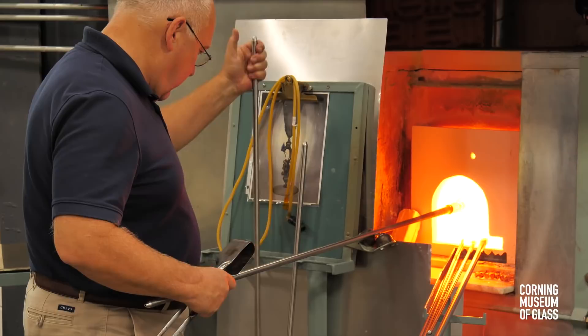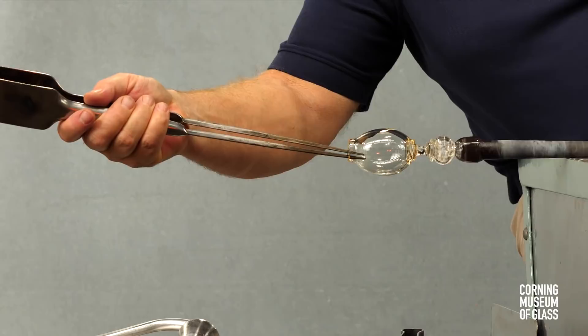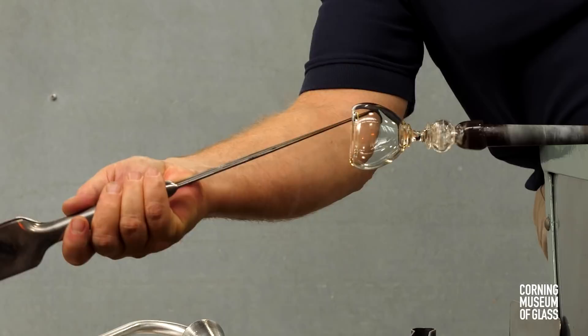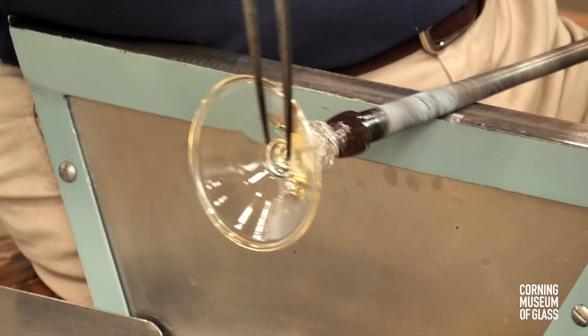This constriction will allow a hole to be created on the end of the bubble. The hole is opened somewhat, reheated, and the soffietta used to inflate the sides of the bubble. The vessel has a folded rim at the bottom of its foot — a double thickness of glass that is attractive and much stronger than a single layer.